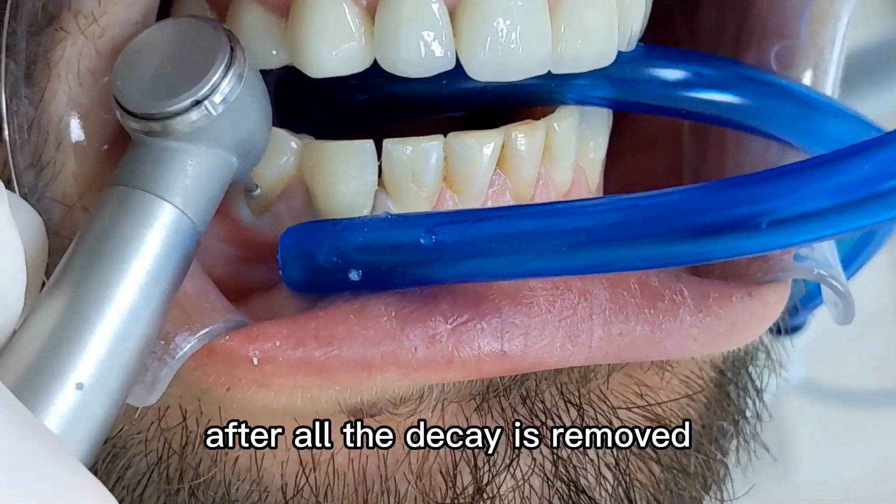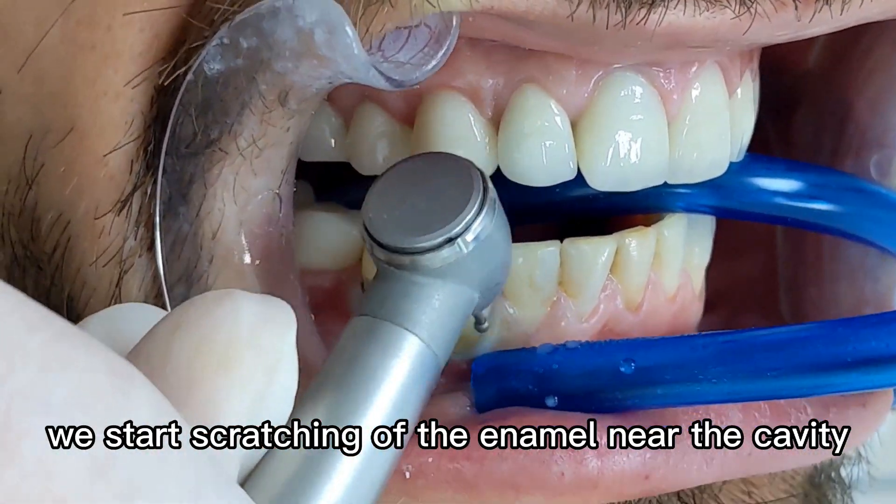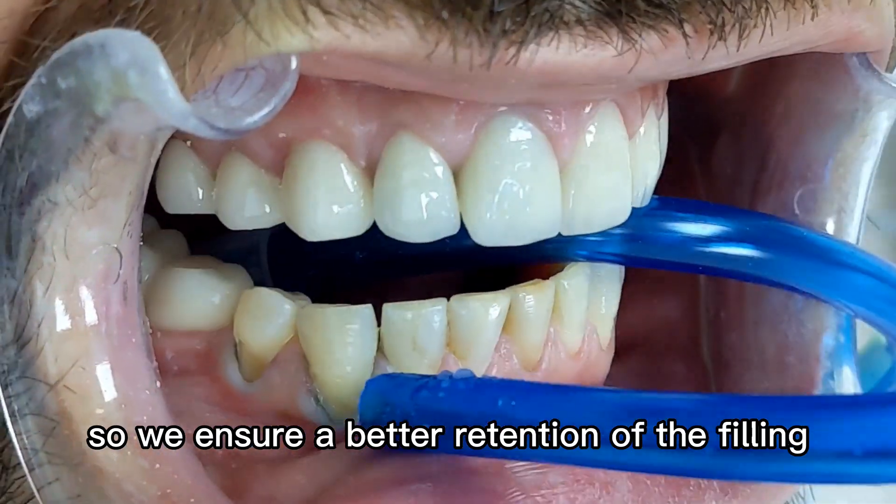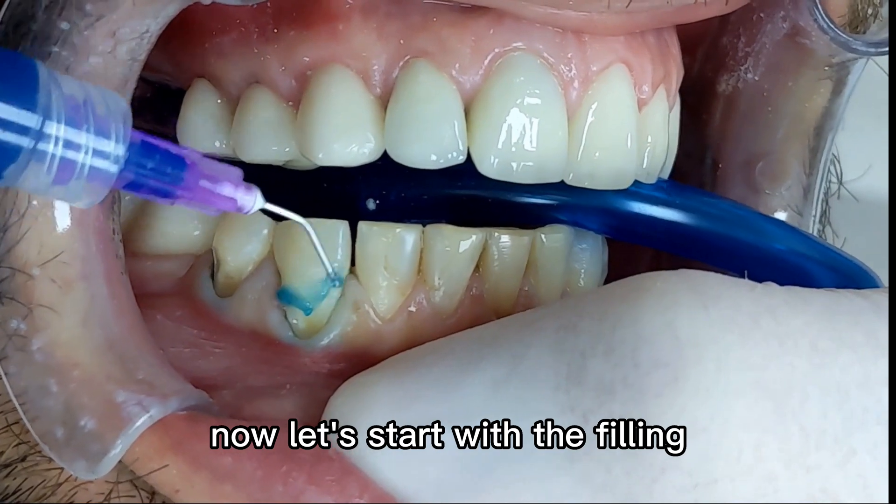After all the decay is removed we start scratching off the enamel near the cavity so we ensure a better retention of the filling. Now let's start with the filling.